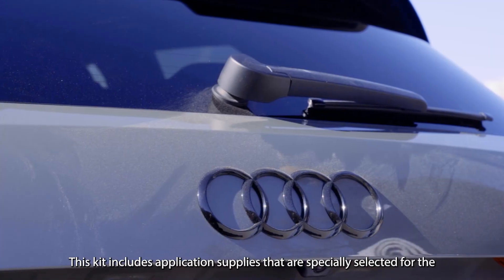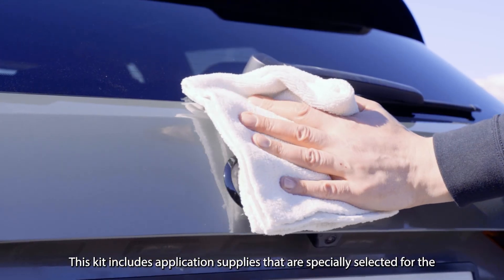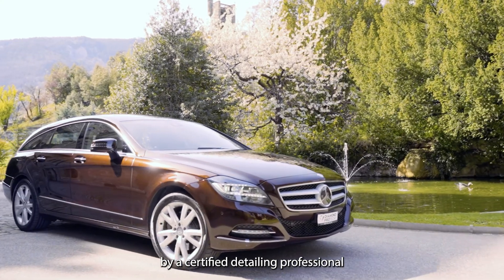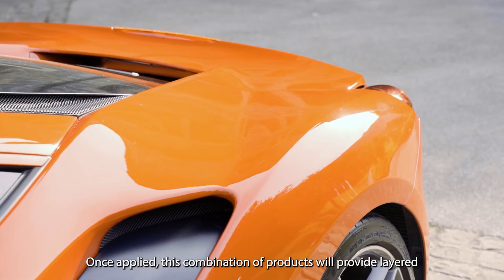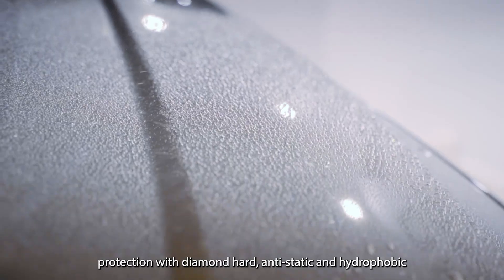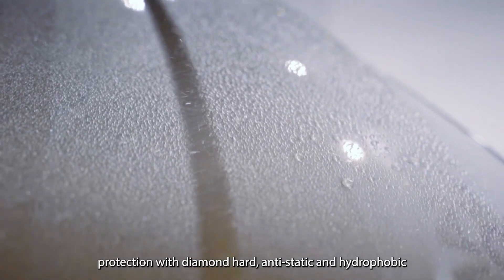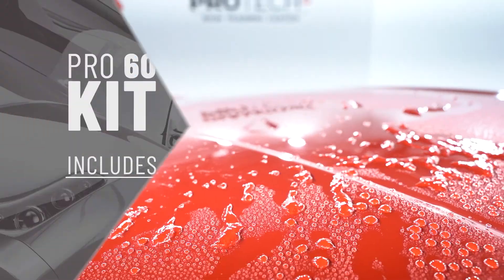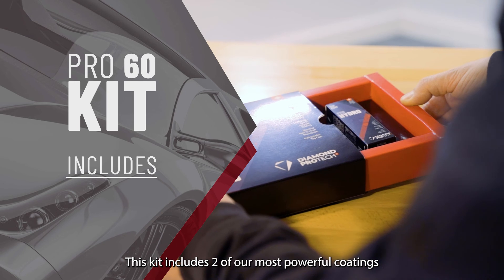This kit includes application supplies that are specially selected for the highest quality coating performance and must be applied by a certified detailing professional. Once applied, this combination of products will provide layered protection with diamond-hard, anti-static and hydrophobic performance on a mirror-like finish for up to five years. This kit includes two of our most powerful coatings.